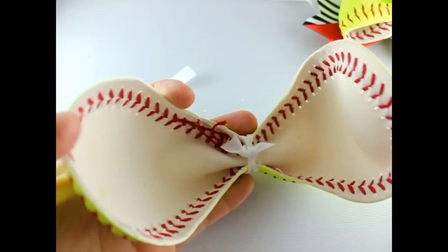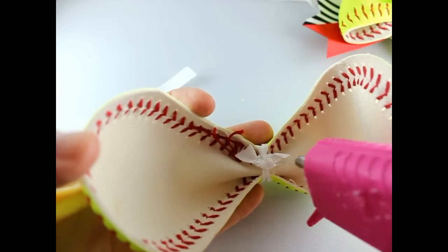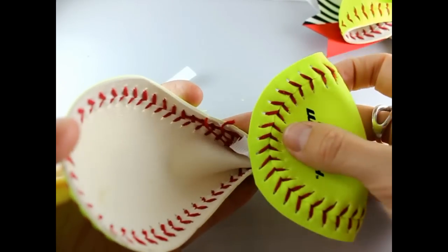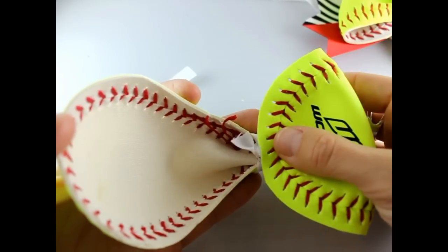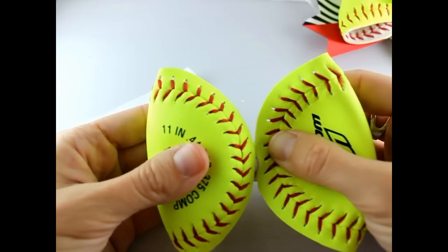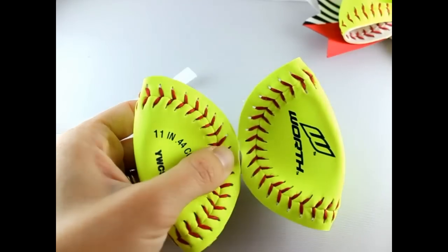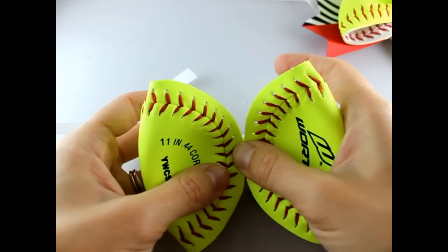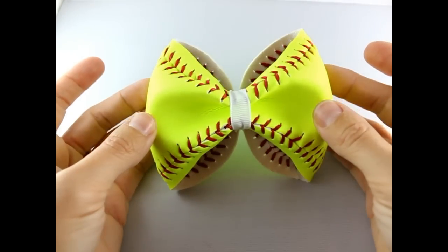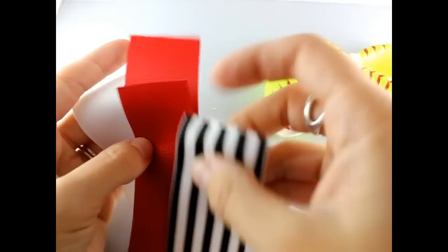That's your bow part. Then you are going to hot glue the flaps onto the center right here. Get some more glue and push the right side in, then the left side in, and just hold it closed for just a minute to make sure that hot glue stays.